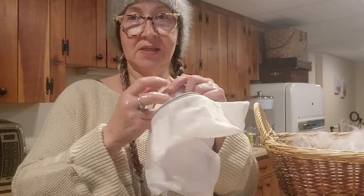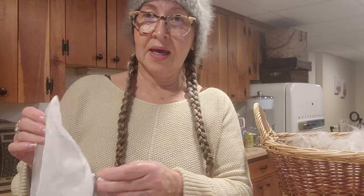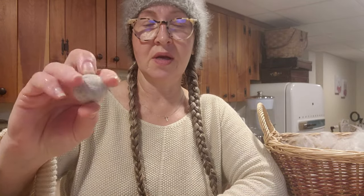What I'm going to do with this is pop it in my lingerie bag. I usually put that in with towels — pop it in the dryer. Depending on how big your ball is, this bigger one I made yesterday I popped in for about 30 minutes and it still needed a little bit more time — it was still wet. That is all it takes to make felted Angora balls.